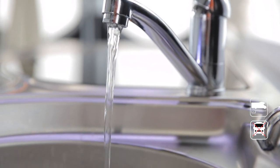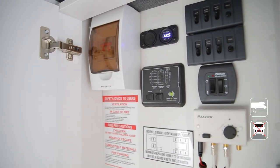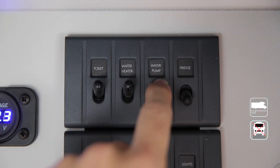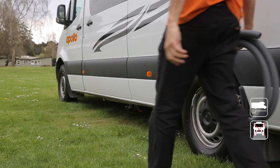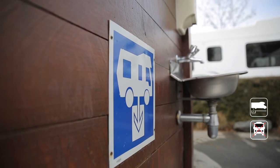The grey water is the water collected from the shower and the sink. Check the level of the grey water tank at the control panel regularly — you'll need to turn the water pump switch on first, then push the monitor button. When it's time to empty your grey water tank, you'll need your grey water hose from the back of the vehicle and connect it to the outlet. Please empty at a registered dump station.